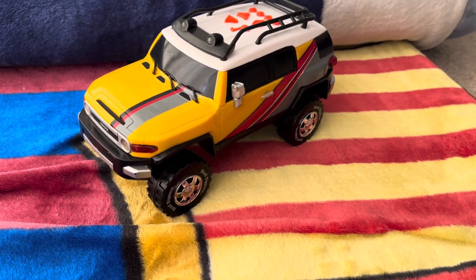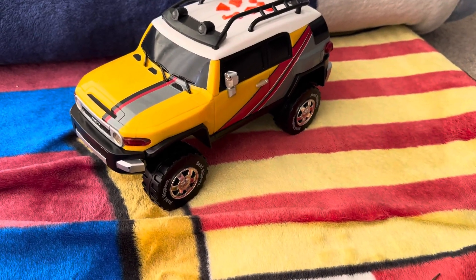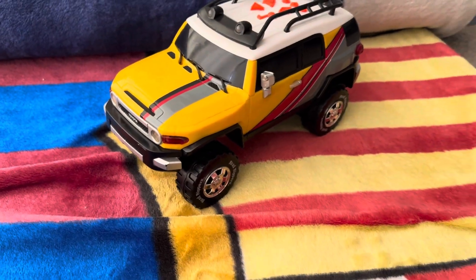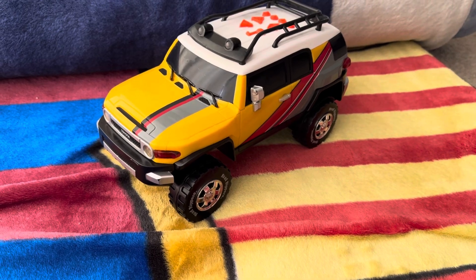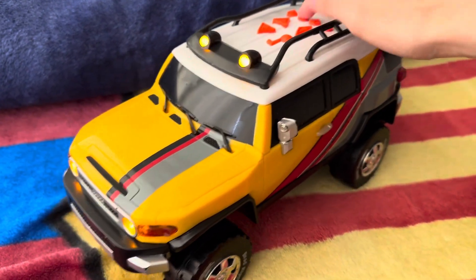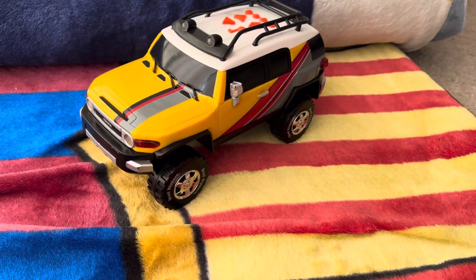The reason why I loved it so much was, obviously, the sounds and the song. As a child, I loved the song so much, especially this button.